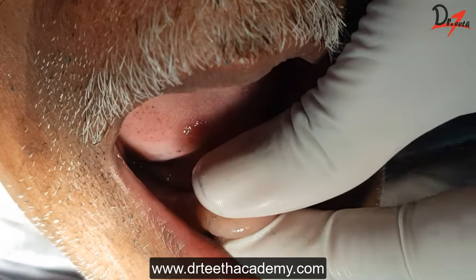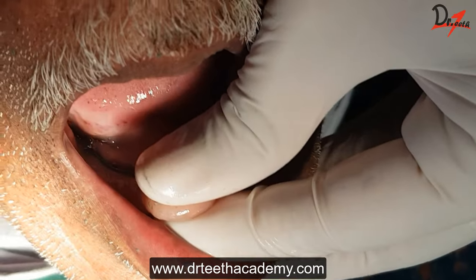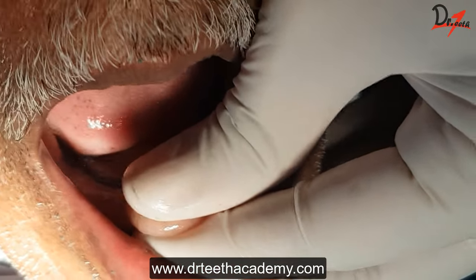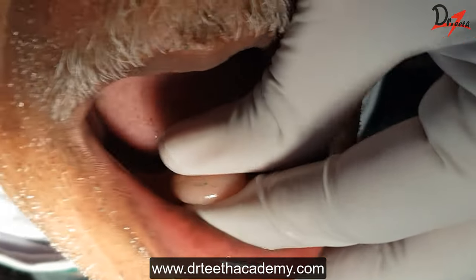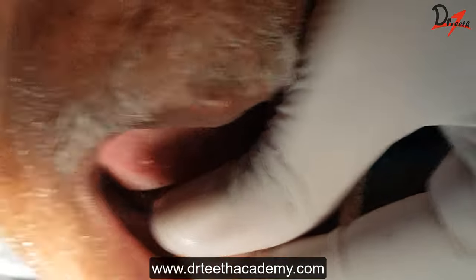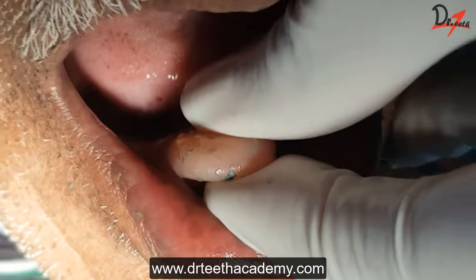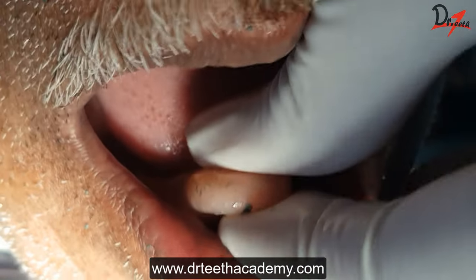Retention and stability is very critical for our dentures and it is difficult to get it in the mandibular dentures, obviously because of the less surface area of the mandibular ridge and the mobile mandible. Nevertheless, it is possible if you follow the correct method and practice it. In this video I will be demonstrating the method of mandibular border molding.